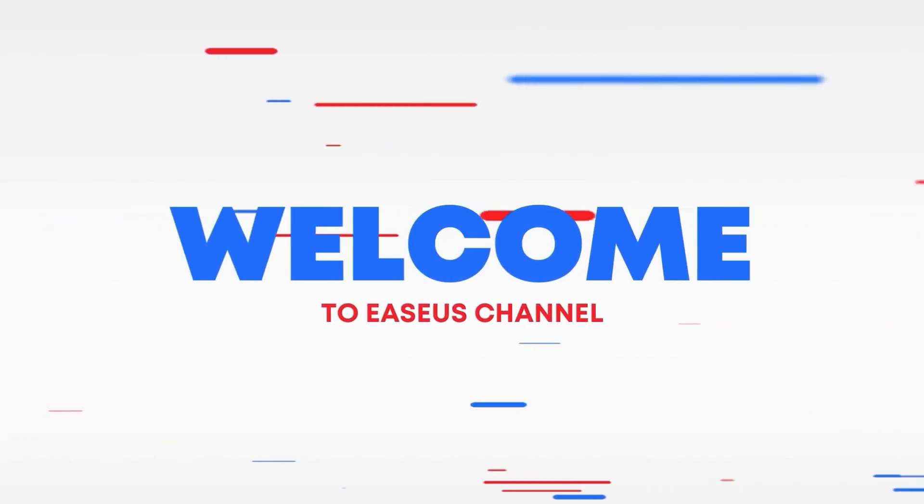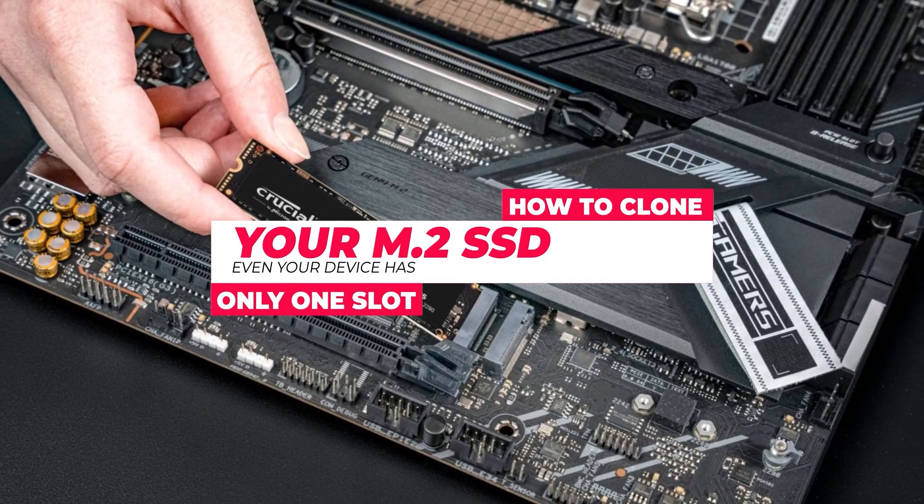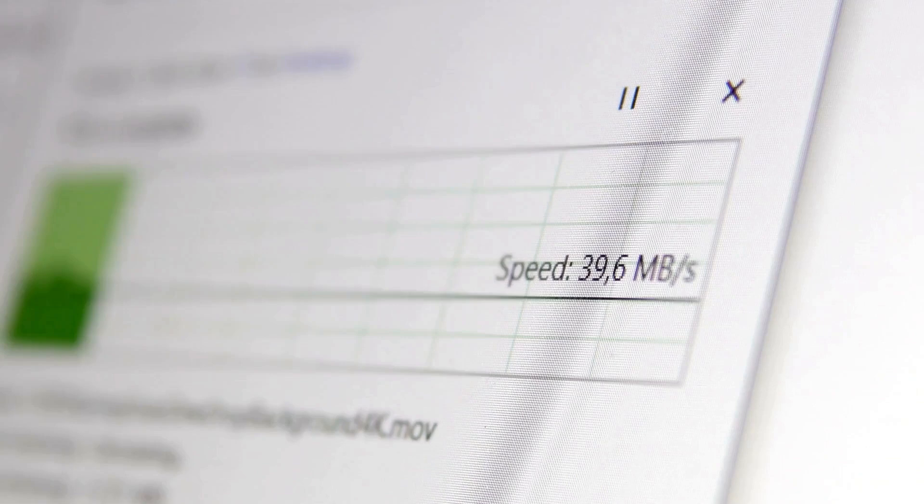Hi, welcome to the EaseUS channel. Today we're showing another important tutorial on how to clone your M.2 SSD even if your device only has one slot. I'll guide you through the process step by step using specialized tools and adapters. By the end, you'll have your data transferred to your new M.2 SSD without losing any of your important files.